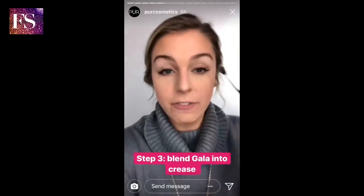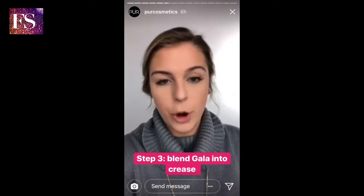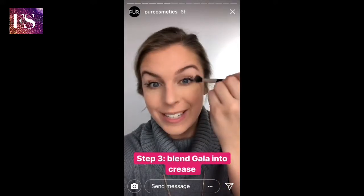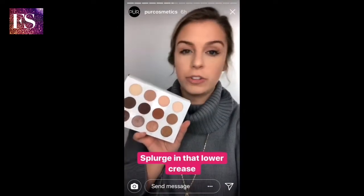So I've just now set this brow bone area. Now I'm going to take a fluffy blending brush and go into Gala, which is a taupey light shade, and I'm actually just gonna swirl this into my crease. I've just finished putting Gala, which is on the top row, in my crease just for a subtle little shade.